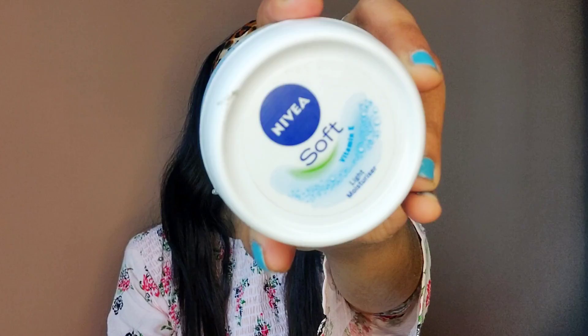First of all I have prepped my skin, and when you do makeup don't forget to prep your skin because if your base is not good your result won't be good. I have used Good Vibes Rosehip Serum and then Nivea Soft Light Moisturizer to prep up my skin.